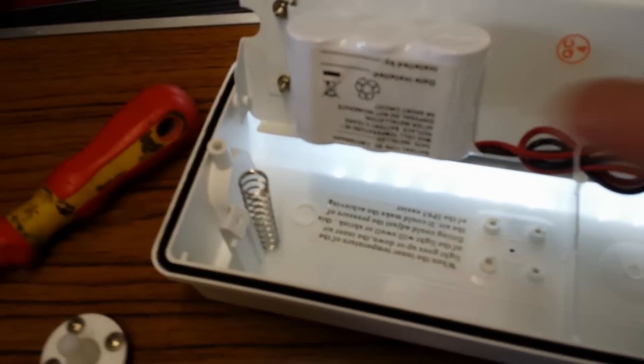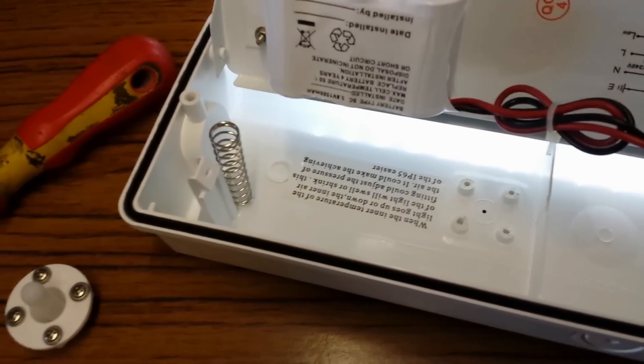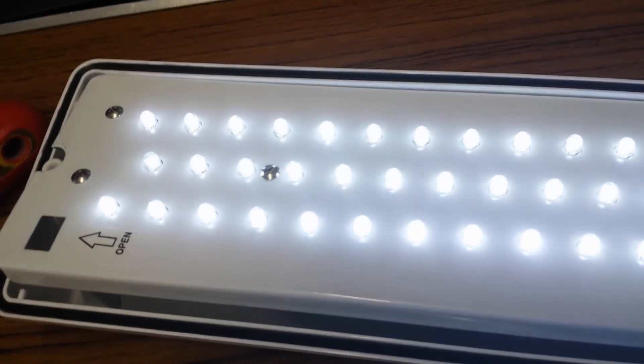You could change these out for lithium iron cells — 18650s — and have an RF switch and charge port. Put a BMS in to make sure it doesn't overdo it, and have yourself a little torch.